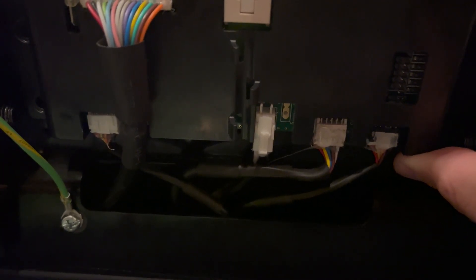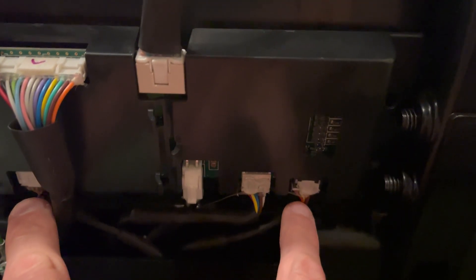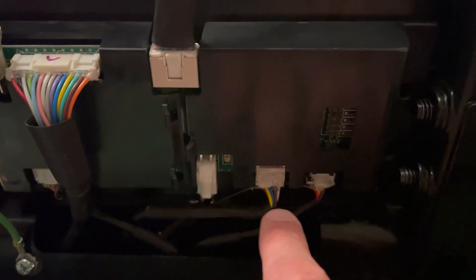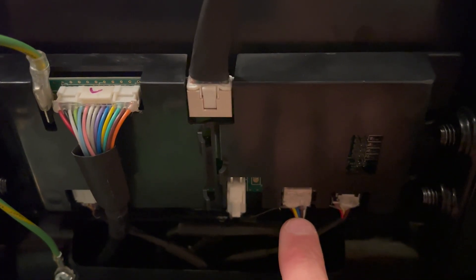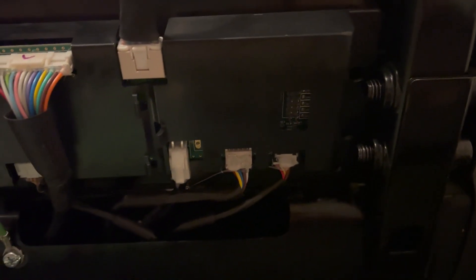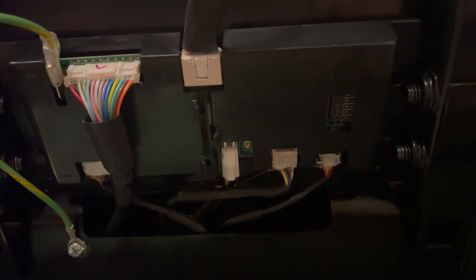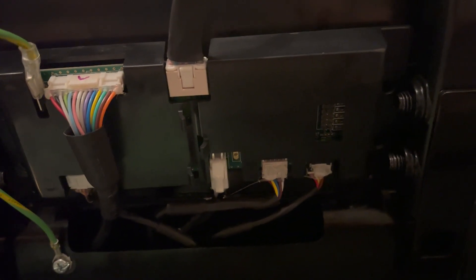There are also three more plugs along the bottom. One on each end — those smaller ones are the speed knob and the incline knob. Then there's one in the middle which comes from the safety key, stop, and free run button. Knowing what those are, you can unplug them from the smart card and do a couple of quick tests. They're actually glued in there somewhat, so you have to be careful, pick the glue back, and then pull them off.